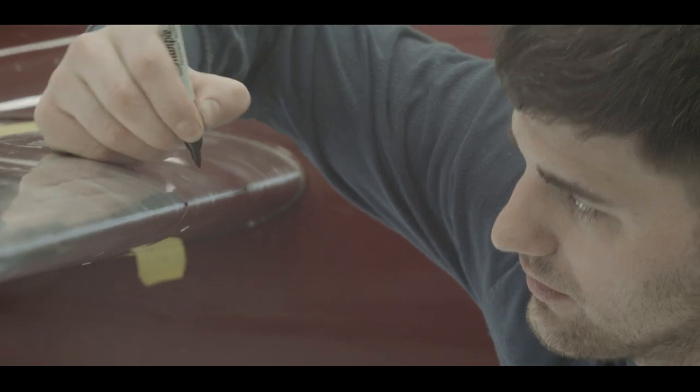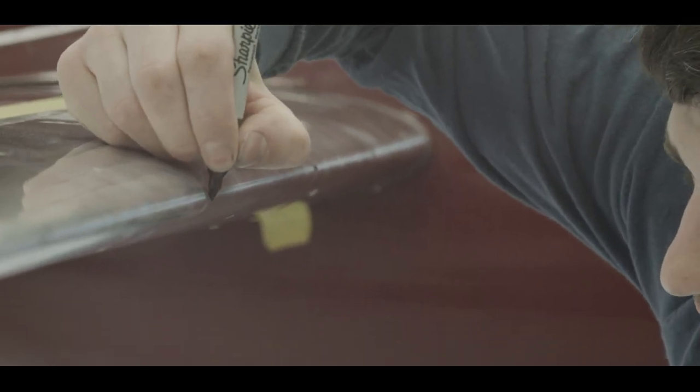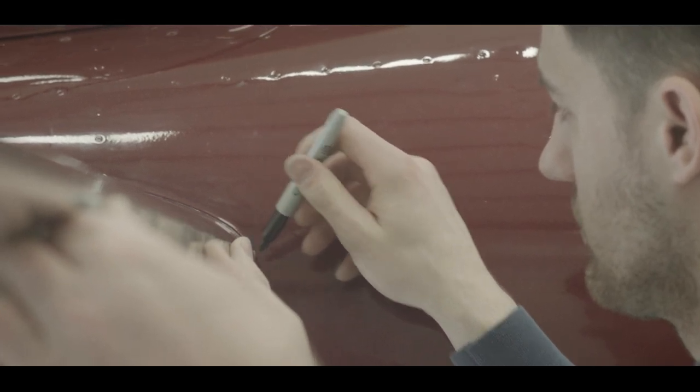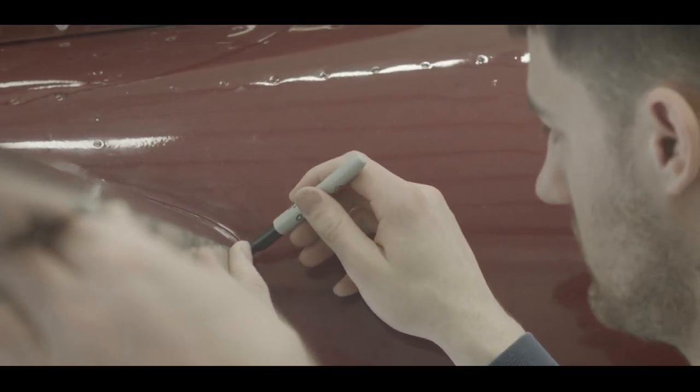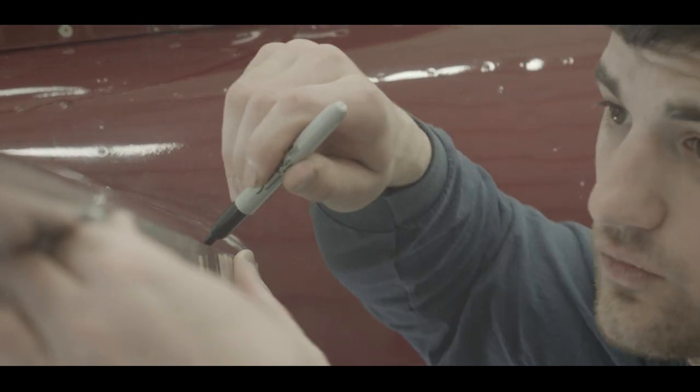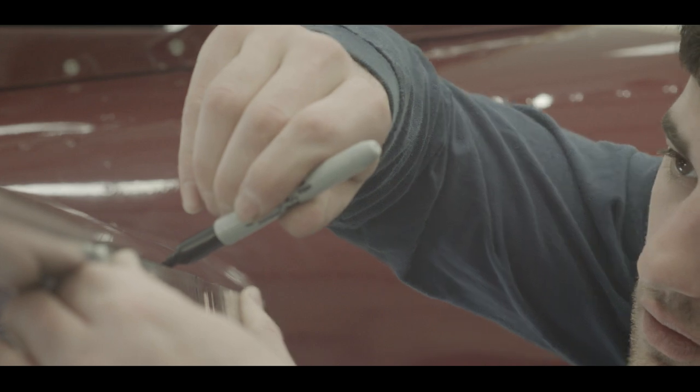Following the chalk line, apply marks using your permanent marker every 12 to 15 inches. Carefully remove all chalk dust from the leading edge. Using a straight edge — here we use a metal yardstick — mark the center line with permanent marker as one complete line on the leading edge.